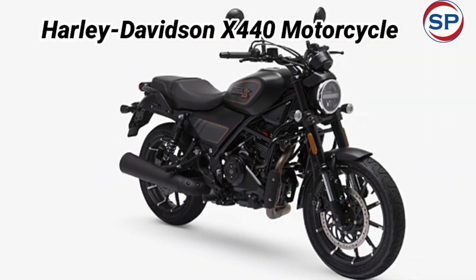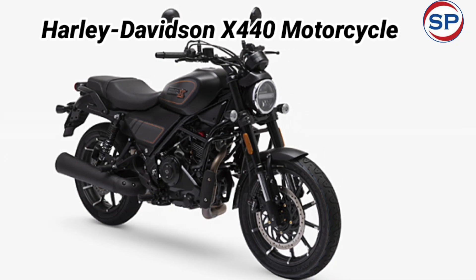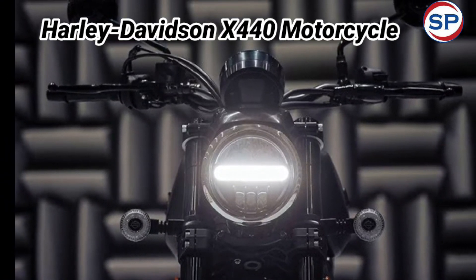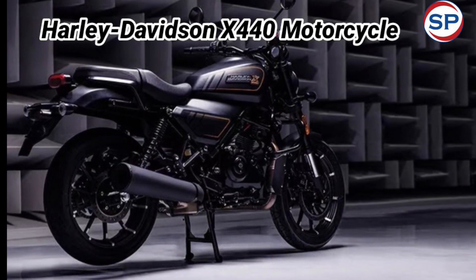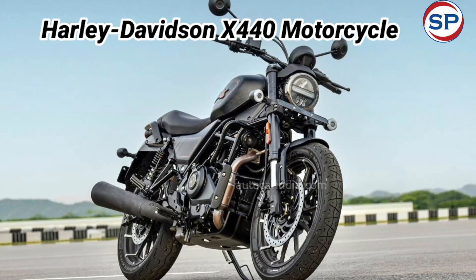It comes in three variants: Denim, Vivid, and S. Spoked wheels are available in the Denim variant, while alloy wheels and dual-tone color options are given in Vivid. The X440S also comes with diamond-cut alloy wheels.